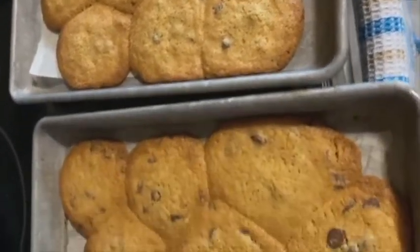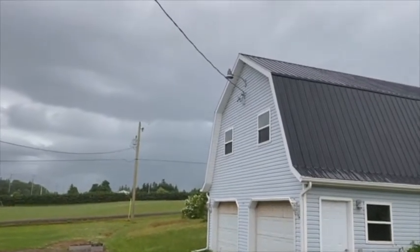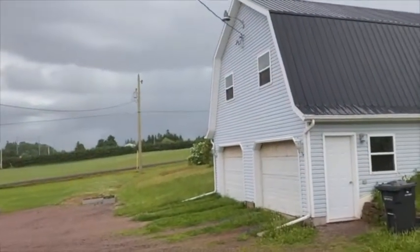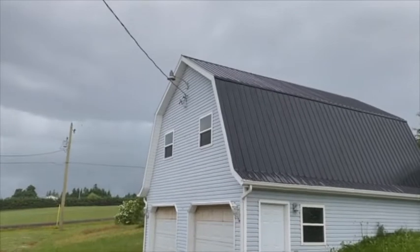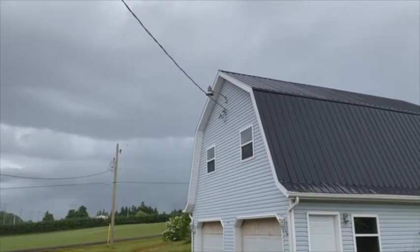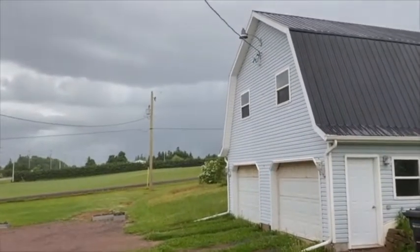Maybe tomorrow we'll be a little more productive. Sky like this, and there's some thunder happening. I guess we're not going to get any work done outside this afternoon. It's still rolling - not sure if you could hear that.